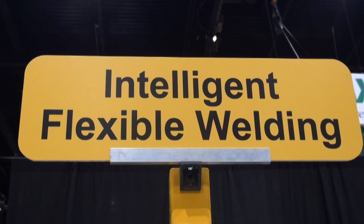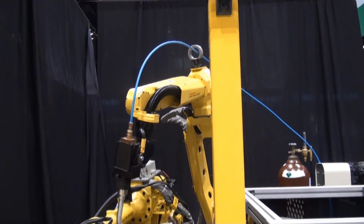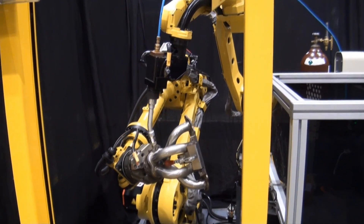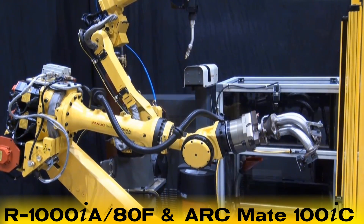This video demonstrates the benefits of using FANUC Robotics' Compact and Flexible Arc Welding System. The system seen here features a dual-arm controlled FANUC R1000IA ADF robot and FANUC ArcMate 100IC welding robot.